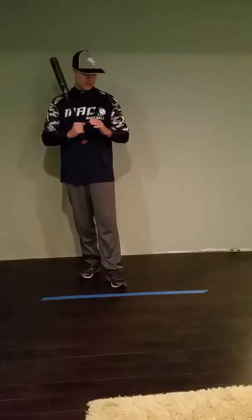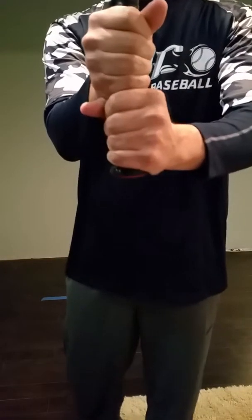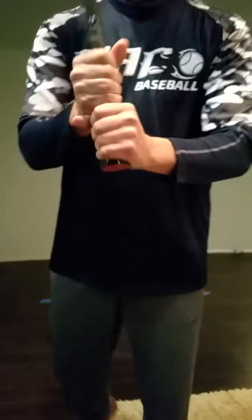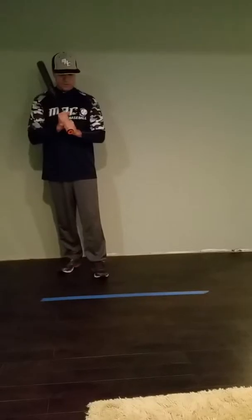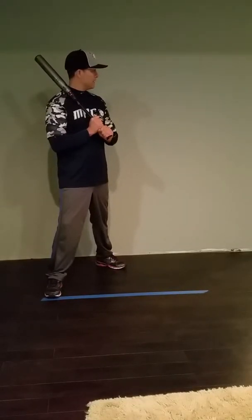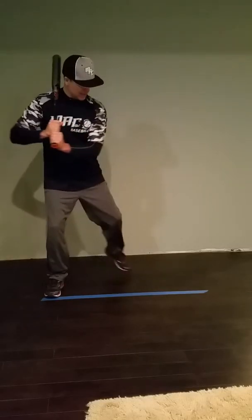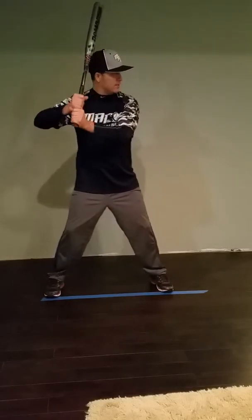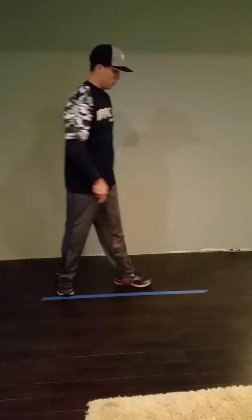A couple of things I want us to work on: the stride, the grip, and getting in the box correctly. Remember each time we're getting in the box, we're checking our grip — this is basically what it should look like. When you're getting in the box you're getting in with purpose: take your grip, check it, back foot, take a look at the third base coach, look at your hands, front foot, and be set and ready.